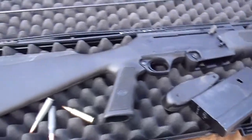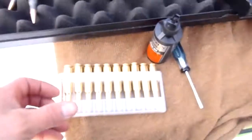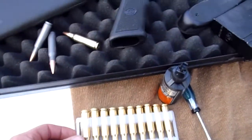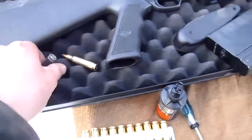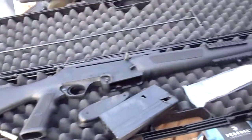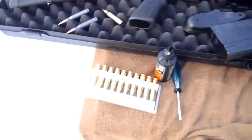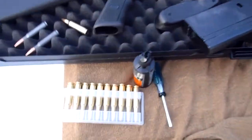I'll give this gun another round, maybe another 10 shells to prove itself. If it can't prove itself in those 10, it's already dropped itself to subpar. Right now I'd rather have a 30-30 Winchester or a 30-30 Marlin over this, and that's considered an unreliable gun.